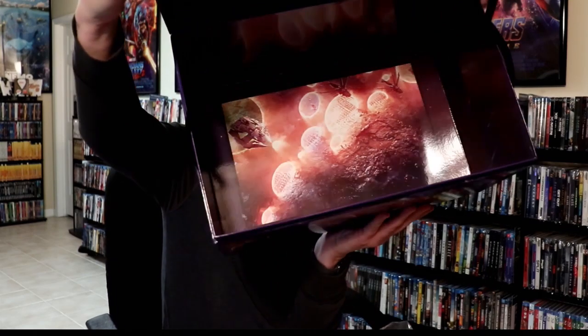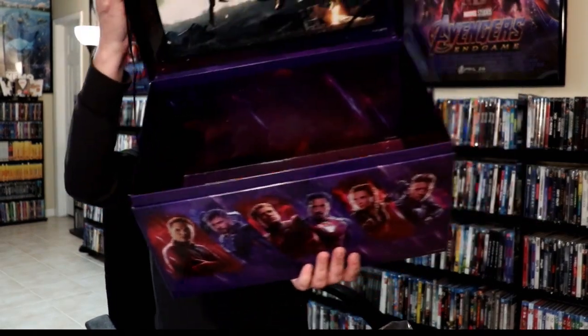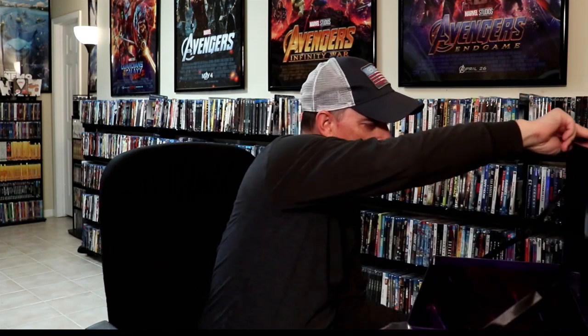On the inside of the box we just have this image here, and on the top of the box we have the image there. The images are kind of blurry — not very good quality. And something very unusual: I would assume that they would have put the Avengers Endgame movie in here, since that's kind of what it's based off of, but there is no movie included with this set, which is kind of unusual.